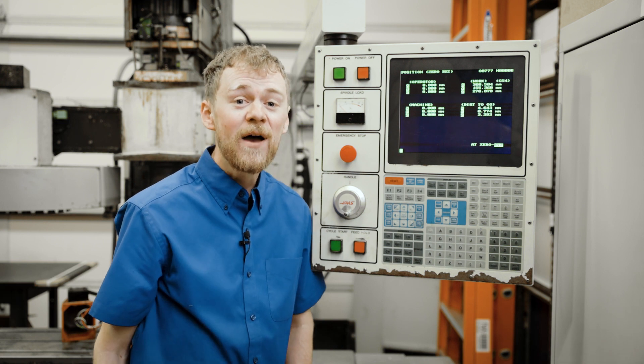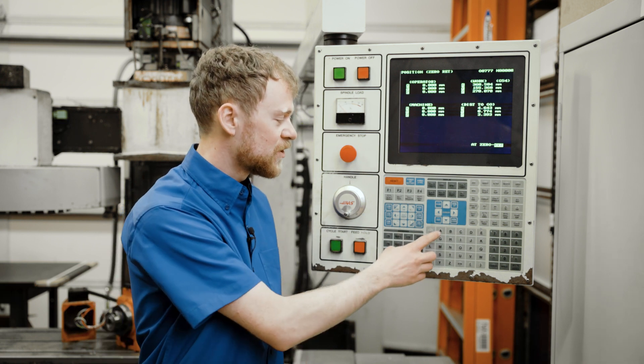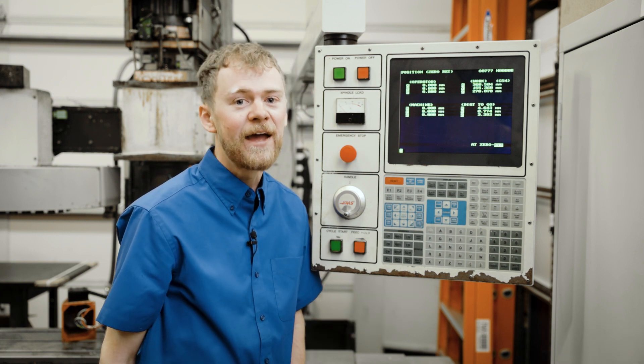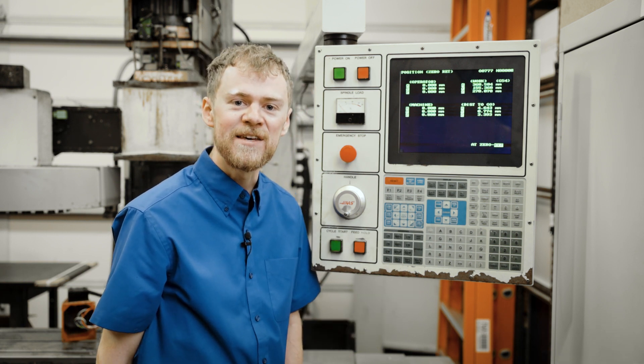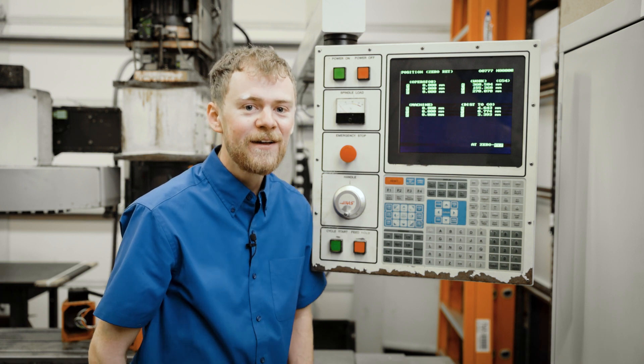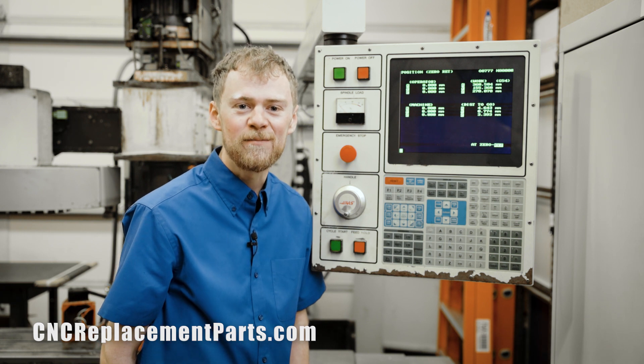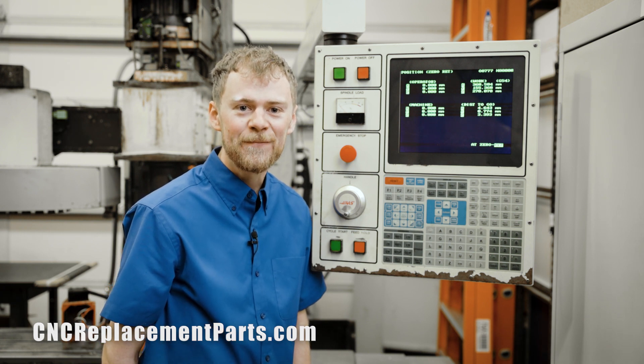One last thing: if you have a lathe, you're going to need to remember to zero A, because A is the tool turret, and B is the tailstock. And if you have a bar feeder, that's going to be the V axis. Thanks for watching — please check out my other YouTube videos and CNC replacement parts for parts and tools.